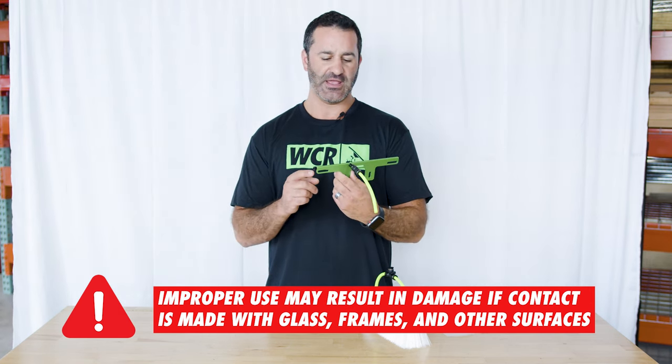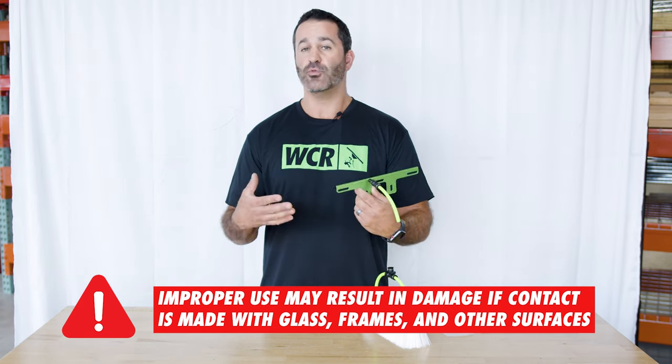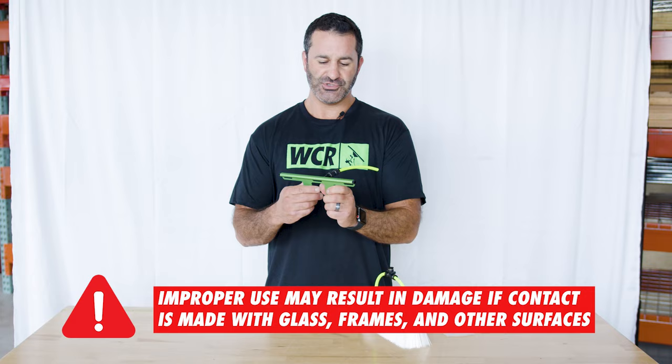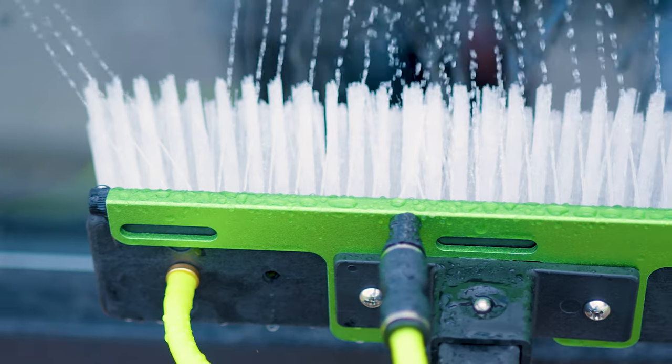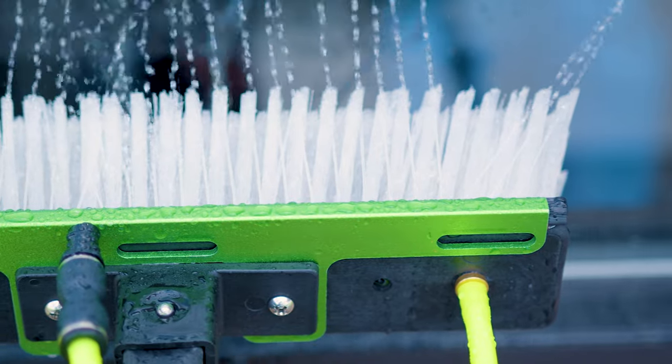But again, it does have the nylon end caps. Just know that it is aluminum and you are working around glass, wood, and other surfaces, so just use caution. But it delivers an amazing water splay over the top of the brush.